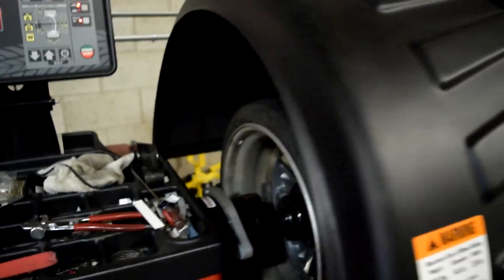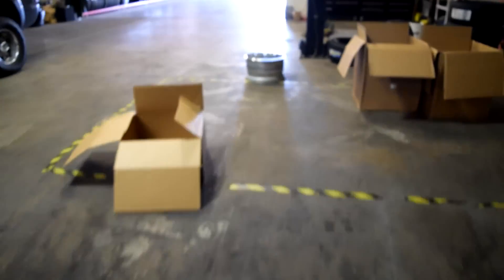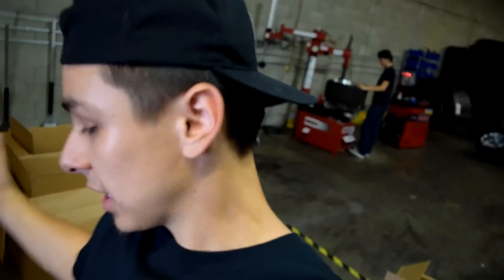It's pretty loud in here but we just got the two rears on - they're balanced - and we also got one front balanced. We're just getting the last tire off. We've only been here about 30 minutes, he's been super fast. I just can't wait to go home and get them put on.